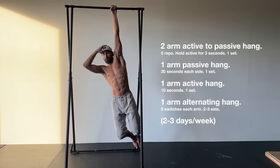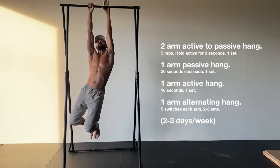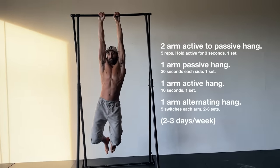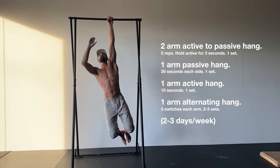Here's a basic one-arm hanging program that you can adjust to your level — we'll post it in the pinned comments below. You can combine your daily passive hangs with a couple days of one-arm hanging. For time efficiency, these work great for warming up for a training session.